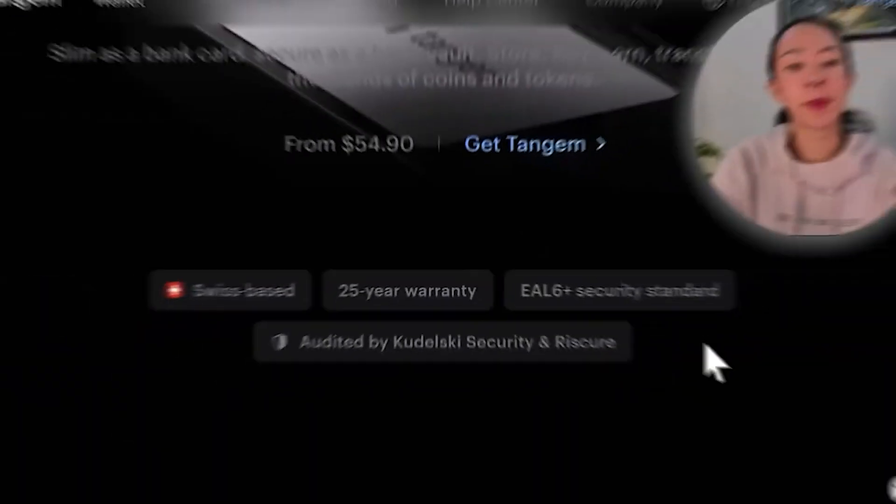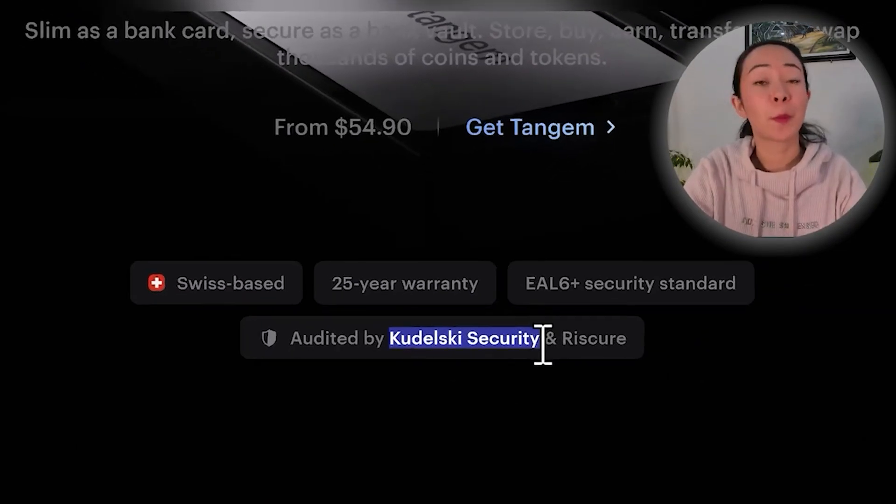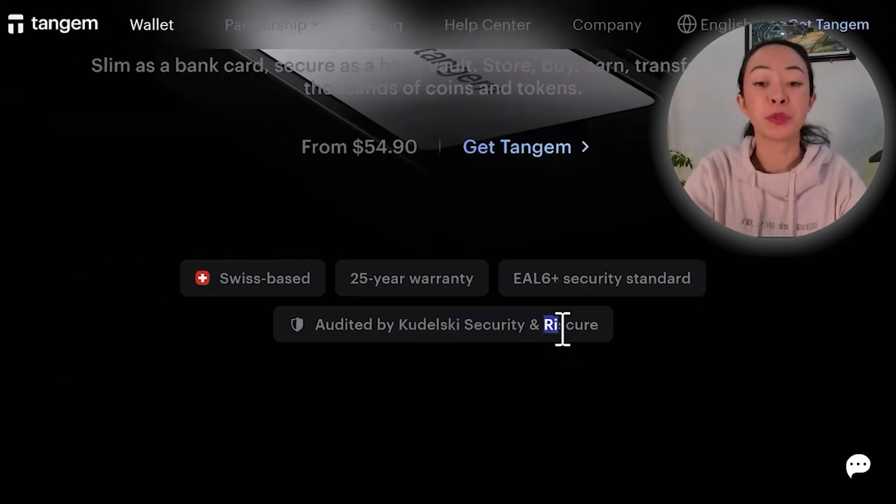This secure element chip is actually holding our private key. Additionally, this chip is not updatable, so no one could hack this wallet to add malicious firmware on it. We can always be sure that the card has legitimate software, especially since they have had two audits made: one from Kudelski Security, a Swiss-based independent security audit firm, and then a new one in 2023 from Riscure. In the settings of your app, you can check if your specific card was manufactured by Tangem and has been audited by Riscure.